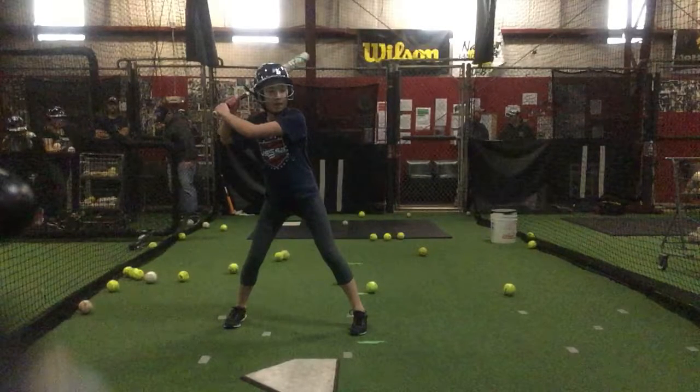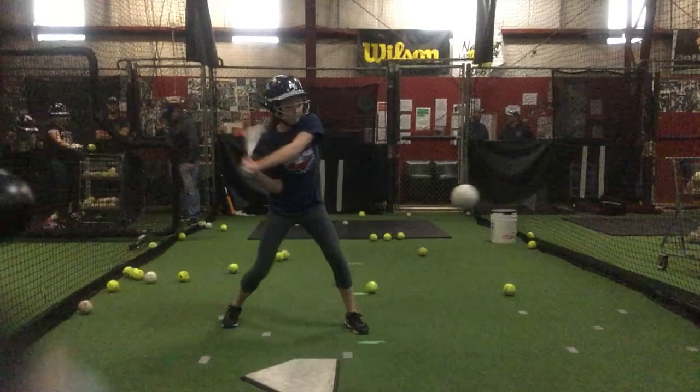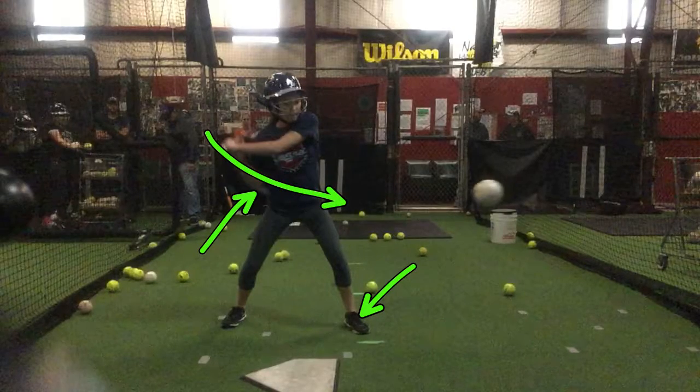Hey Emily, coach Brandon here. Just like we talked about, you can see when your foot gets down right there what your back elbow is doing — you're starting to bring it towards the ball again.